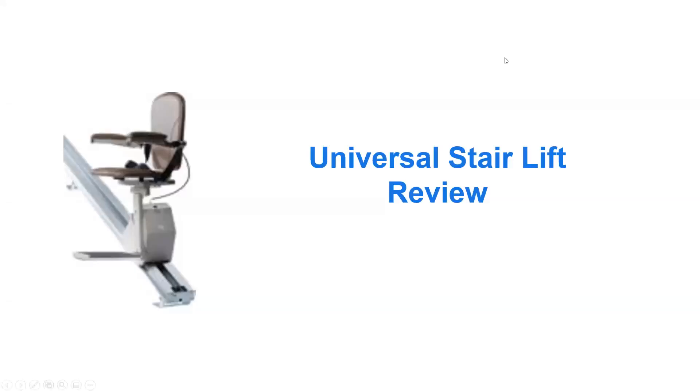Hi, Ed Grasso here from Senior Bathroom Aids. Today, I'd like to talk to you about the Universal Stair Lift Review.